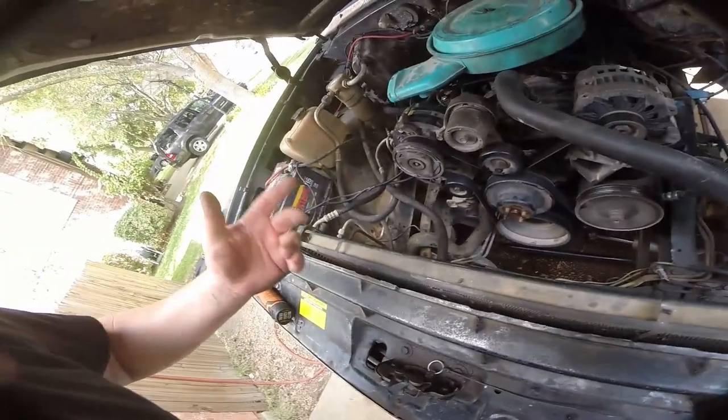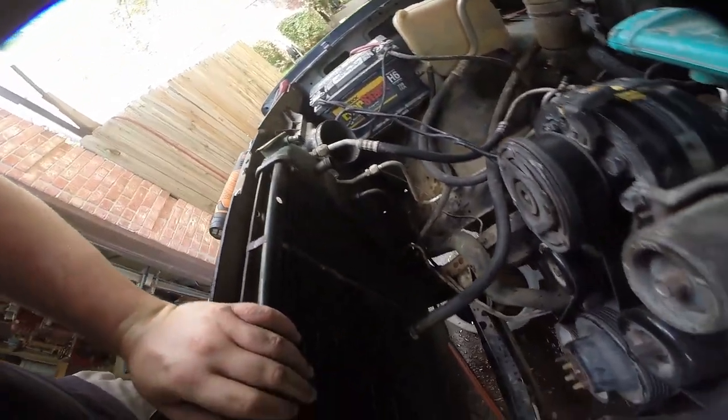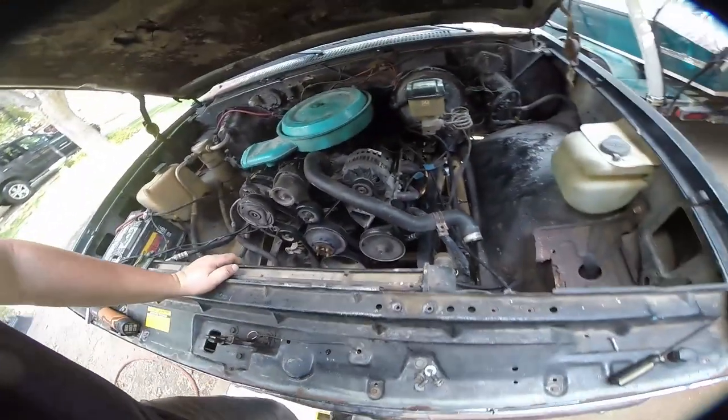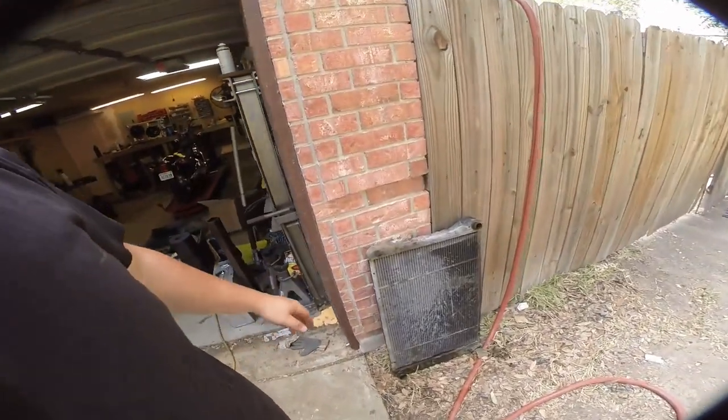Fan is out — pull these back on, make sure you put your nuts back on, obviously they hold on your water pump pulley. Trans lines are removed, they dump some fluid. At this point the radiator should be able to come right out of here.